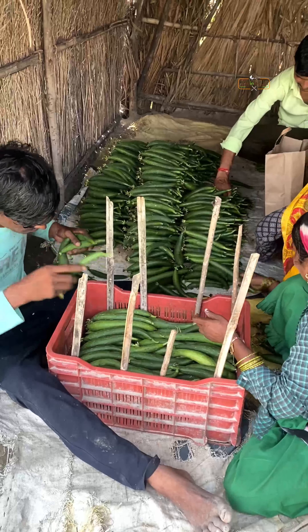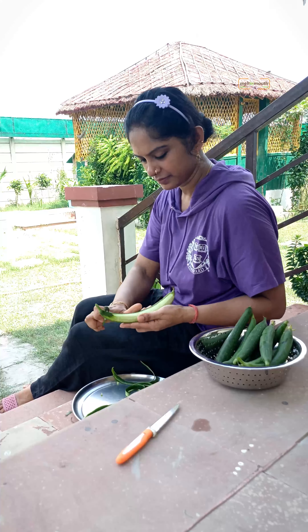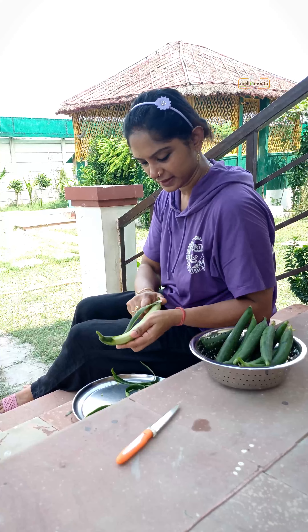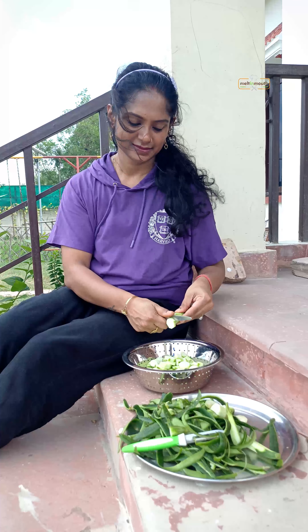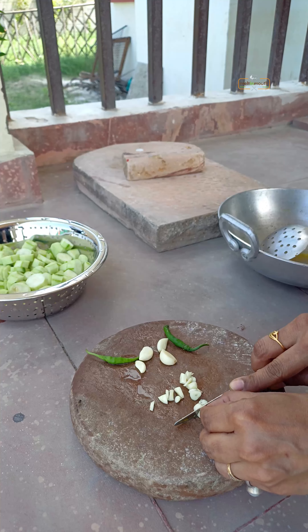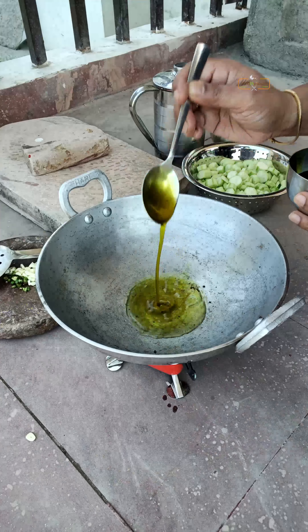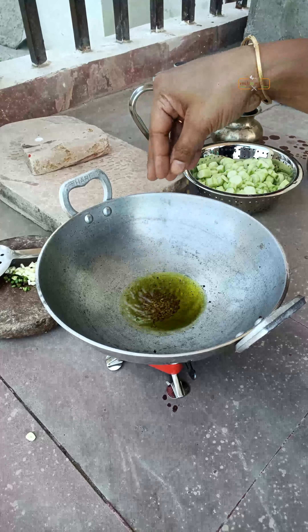Wow. I'll be right back. I'm going to do this. Very good. I think it's pretty easy to eat. I would easily turn in a recipe for a little bit.